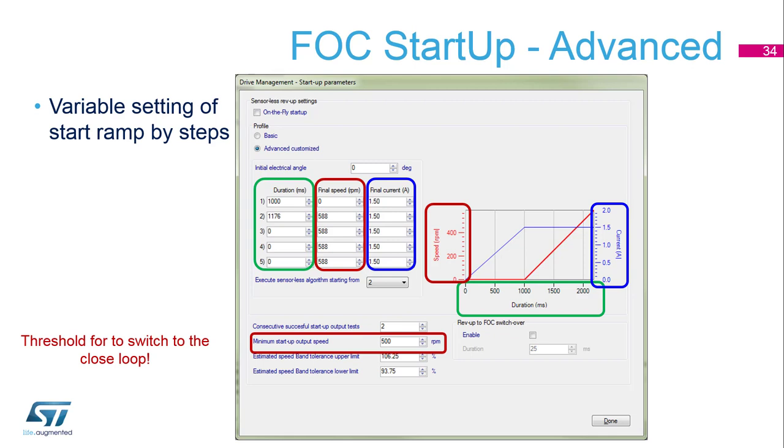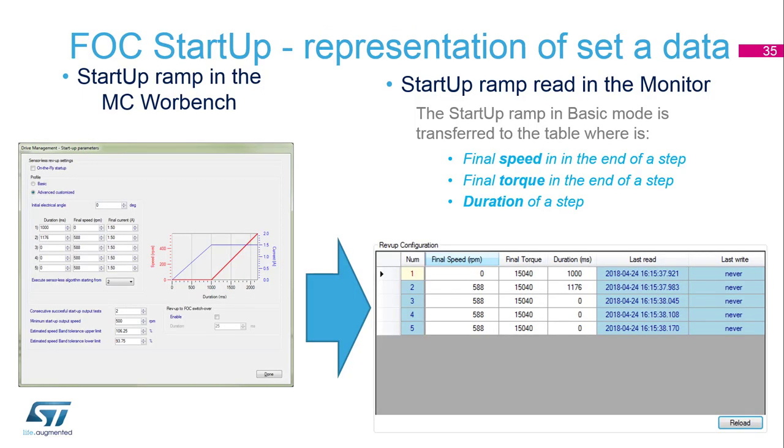The bottom part is the same as in the basic view — you have to again define a speed limit for switching to the closed loop. In this slide you see two views for the advanced startup with a five-point startup table. The first is on the left side, set up in the workbench and defined in the code. The second part is from the monitor, where you can change parameters online from the motor control workbench monitor. There is only one difference in the order of the columns: in the online view, torque is shown in ADC digits, not as current — it's in digits and defines some torque.